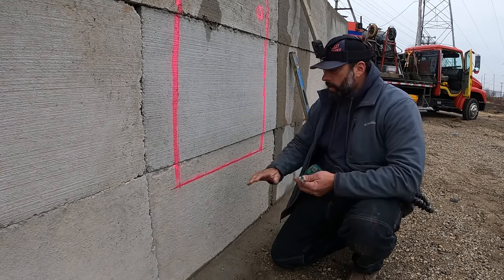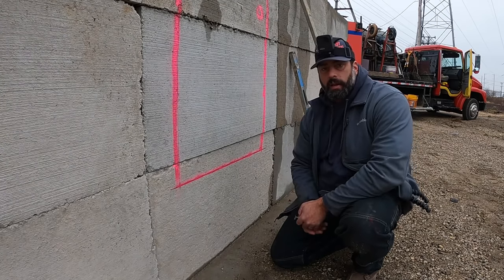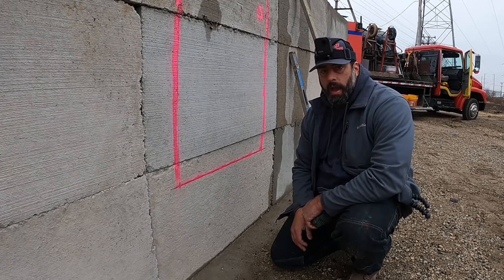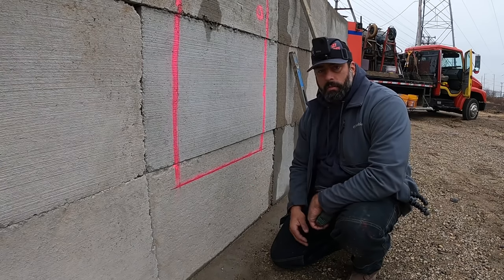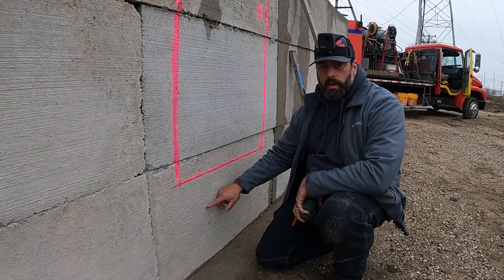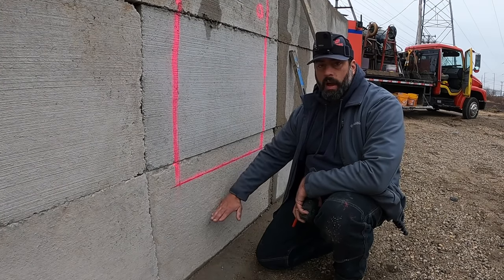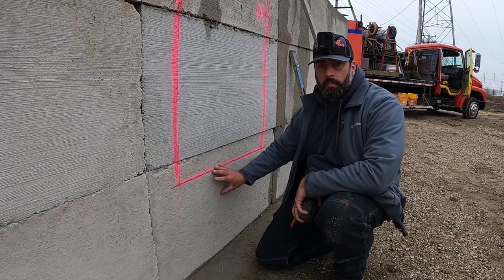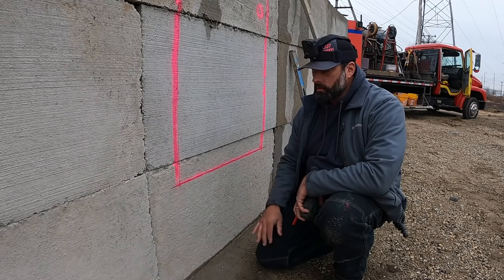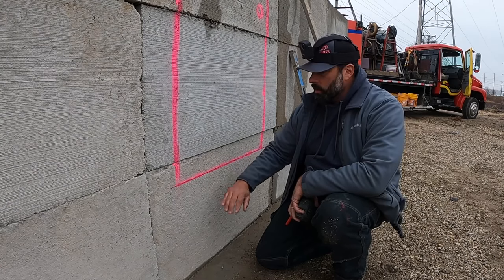We're going to have three risers. Each riser can only land somewhere between five and eight inches - five inches minimum, eight inches absolute maximum. That's the code around here, and I expect that's probably the code all around the country. Now, in this example we need three rises, but one of those rises is actually going to be the kick plate of the door, so we only need two concrete steps to make up three risers.